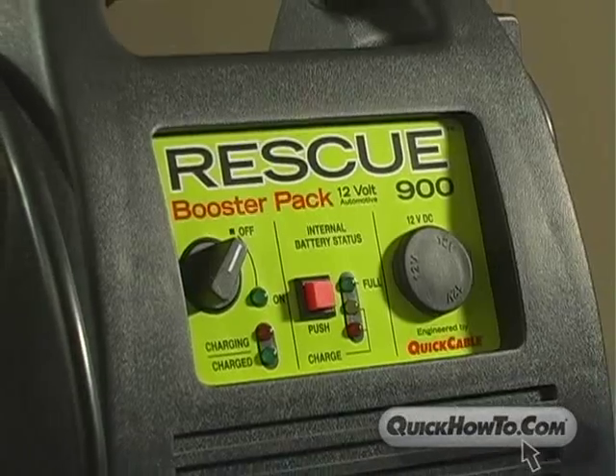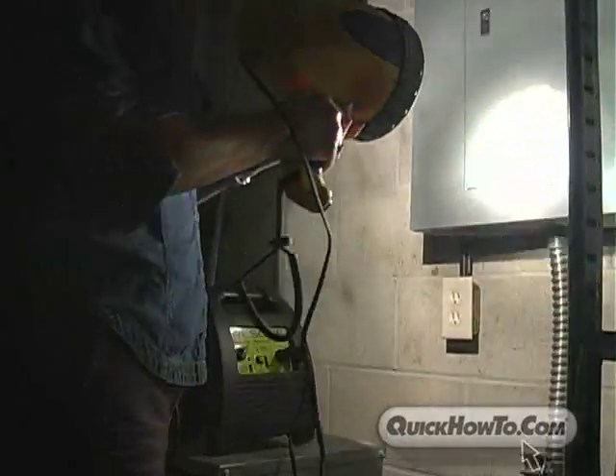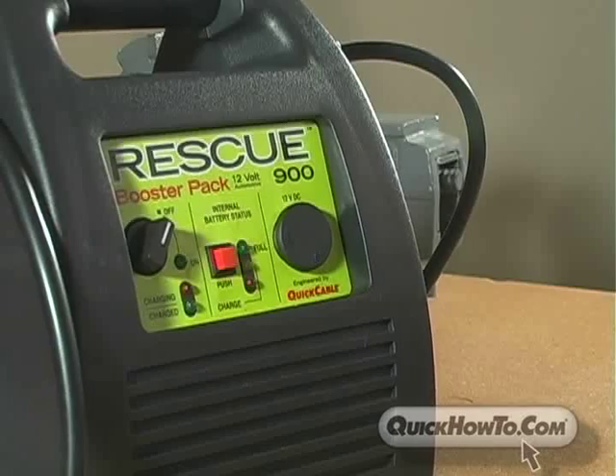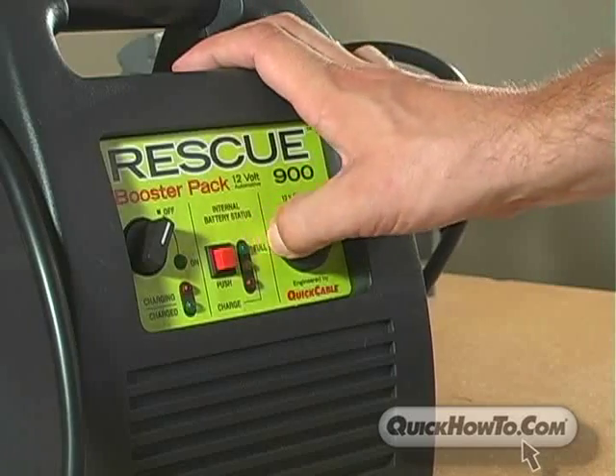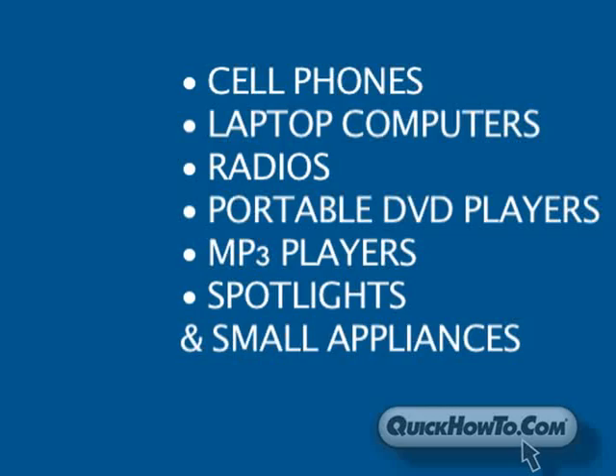The Rescue Booster Pack 900 isn't just a jump-starter, but a versatile power pack perfect for power outages, weather emergencies, and recreational use. The DC power source allows you to operate cell phones, laptop computers, radios, portable DVD players, MP3 players, spotlights, and other electronic devices that use a cigarette lighter adapter.